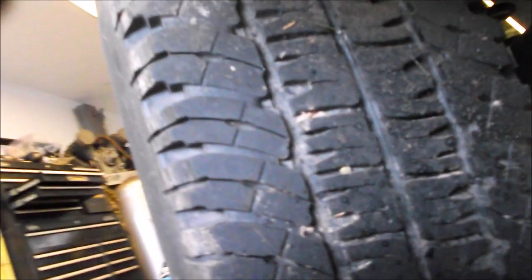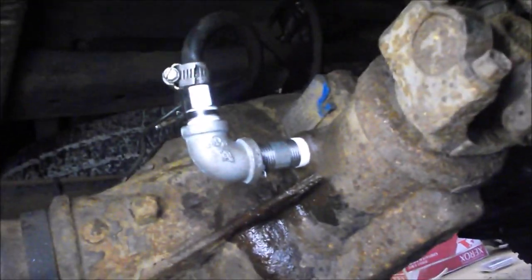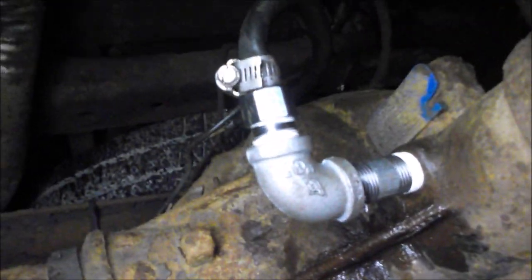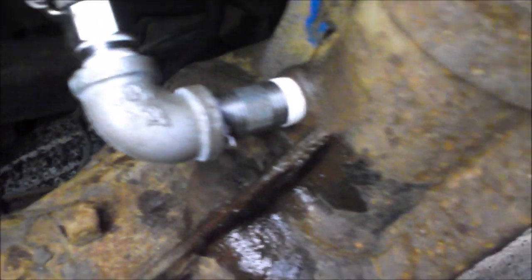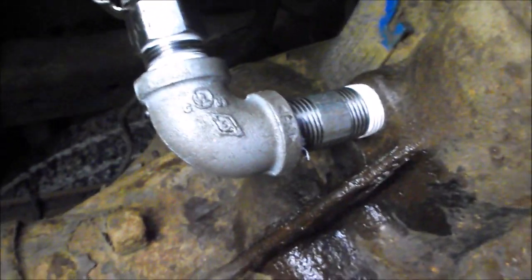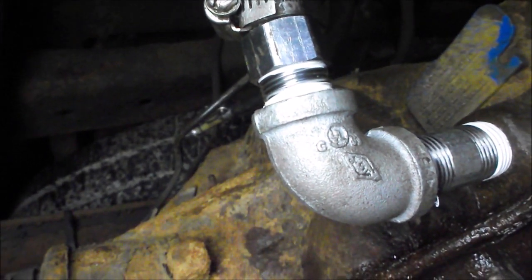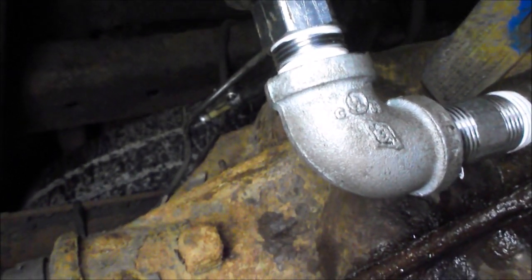Here we are with the finished product. I've Teflon-taped everything that goes right into the fill plug. I've got a half-inch nipple into a half-inch elbow into a half-inch nipple, and then down to a half-to — I don't know, three-eighths maybe — coupler.